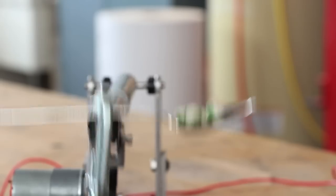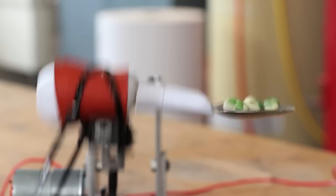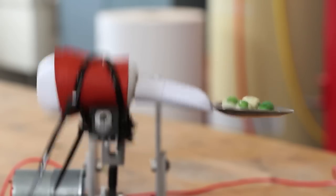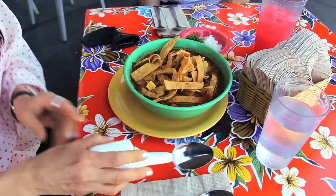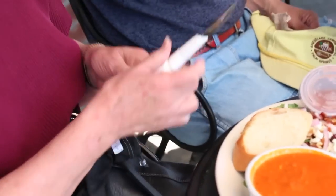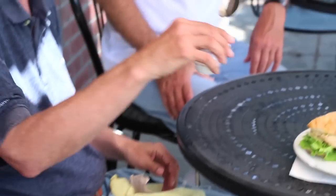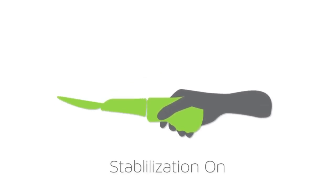The spoon works by sensing a person's tremor and intelligently stabilizing itself to make the food's journey from the plate to the mouth much easier. Liftware is designed to be part of your life. The device is small and portable so that you can easily take it with you when you go out to eat. It's comfortable and effective because Liftware allows your hand to shake while the cancellation technology in the handle stabilizes the spoon.